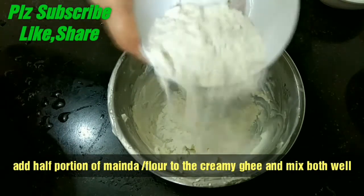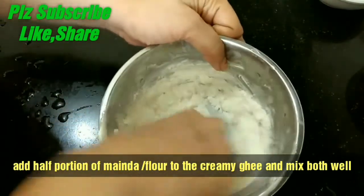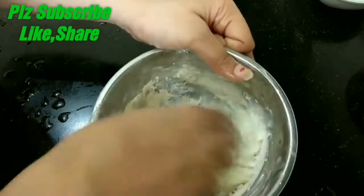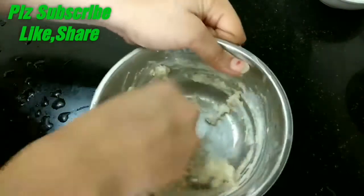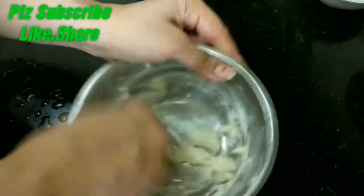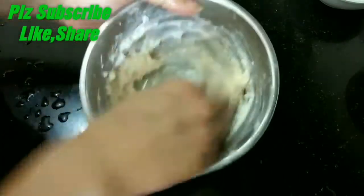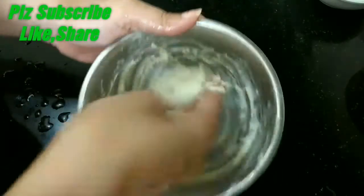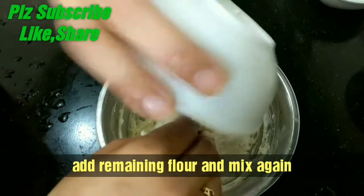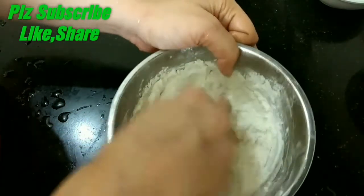Now we will add the flour in two parts. Mix the first portion well, then add the second portion. You need to mix it until it is completely lump-free. You need to mix the batter very well for about 10 minutes to get a very smooth consistency.